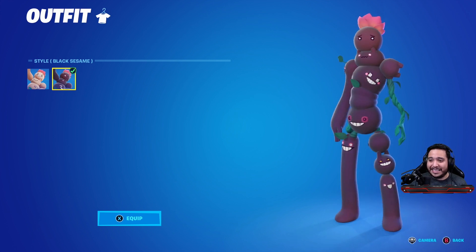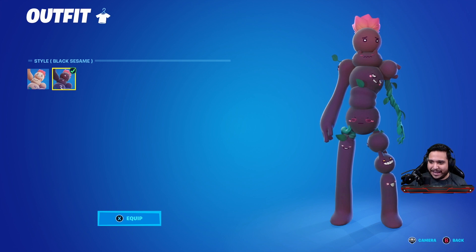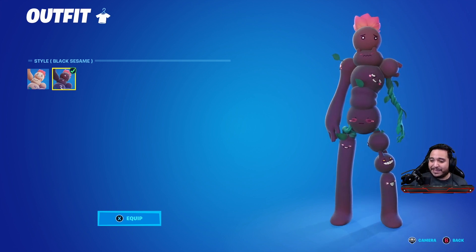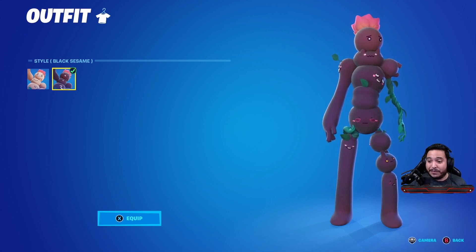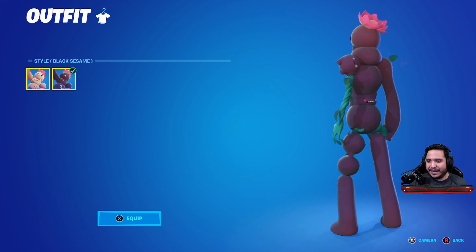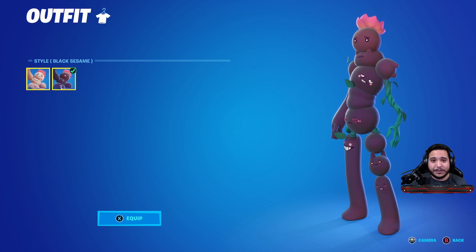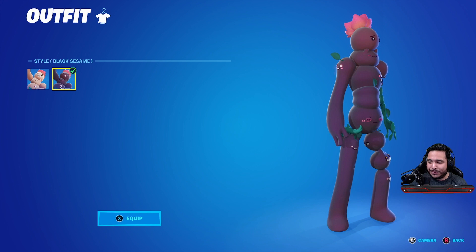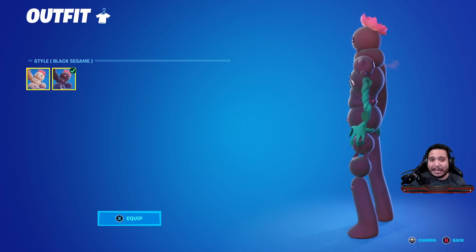It's nice to get a break from standard skins in Fortnite — something completely random and unique is always a breath of fresh air. The sesame style looks really cool, gives me kind of Alice in Wonderland vibes with that cat face. It's very creative and can be very creepy. If those faces came out of a bush in the middle of the night, it would be very freaky. I'm a big fan — very unique. I actually thought it was really stupid when I first saw it, but now that I've used it I'm definitely a fan.